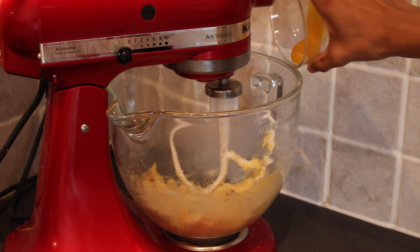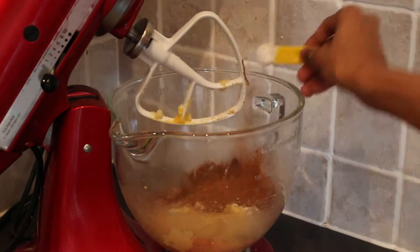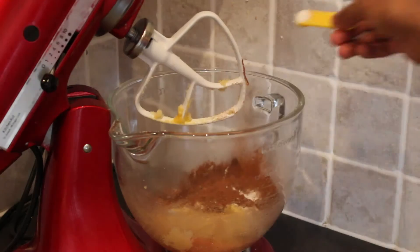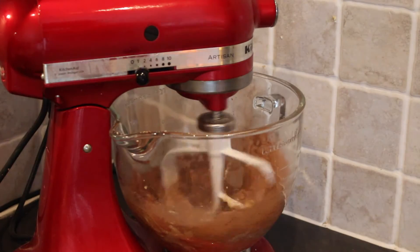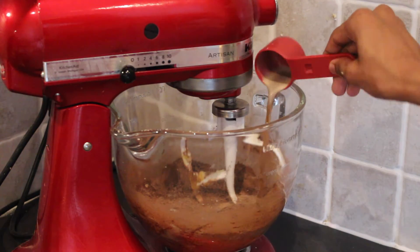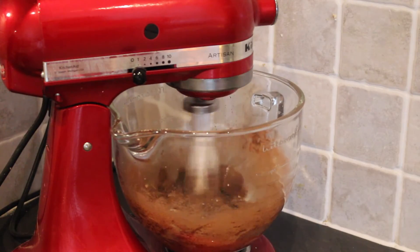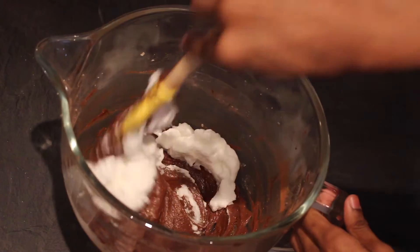Add in one egg yolk and beat until smooth. Next you'll want to pour in your dry ingredients: 100 grams of plain flour, 30 grams of cocoa, half a teaspoon of bicarbonate of soda, a quarter teaspoon of salt, and half a teaspoon of mixed spice, before giving another mix. Pour in 40 millilitres of milk and 80 millilitres of Guinness and then mix well until combined. In a separate bowl, whisk one egg white to stiff peaks and then fold into your cake mix.